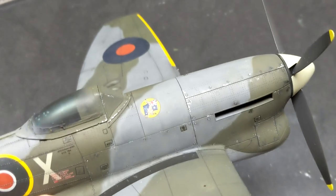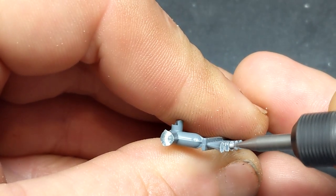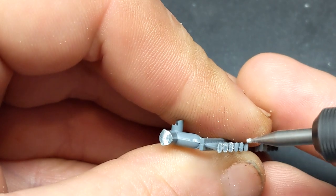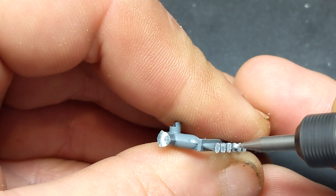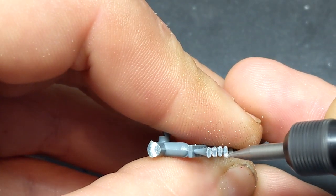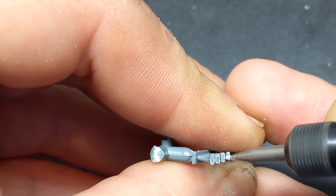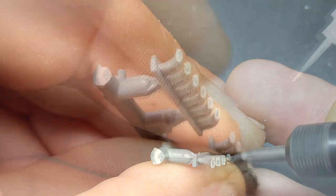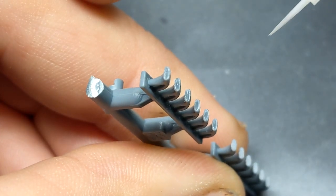The last hurdle on this kit was doing the exhaust. Eduard offers resin pipes to help you avoid all of this, but if you take the time with a Dremel or a Proxxon you can really clean those up with some bits. Here I'm just drilling out the ends to make them look a little more realistic rather than just a flat hunk of styrene. Once I was happy with how that looked I cleaned them up with some extra thin from Tamiya.